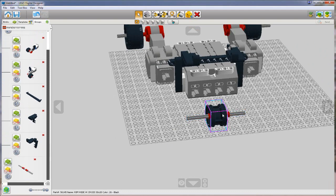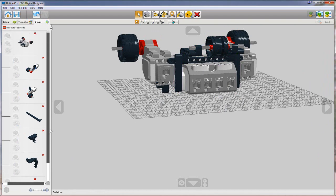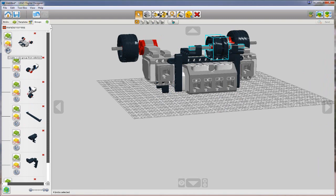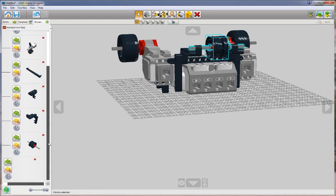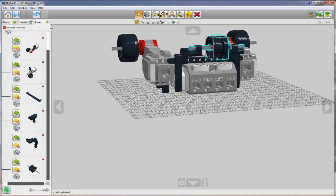It looks like my wheel is missing from my group, so I'm going to add it here. Now I'm going to take this whole assembly and snap it into the back. This would be a great time to add this sub-assembly to our chassis. With the group selected, I'm going to add it as a sub-assembly and delete the empty group.